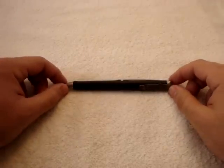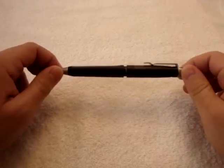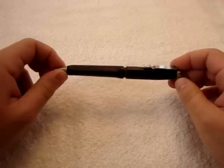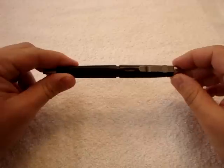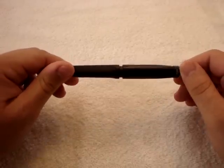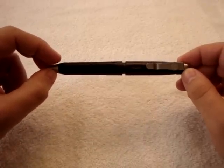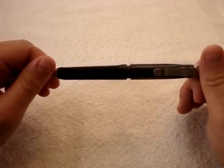Hey everybody, Renegade410 here again with another quick gear review. In one of my previous videos, I mentioned how I usually have a pen on me, especially when I'm at work. I have a couple of them when I'm out and about — I have that little EDC pen attached to my wallet chain. I like having my own pen for a number of different reasons; I don't want to be touching somebody else's pen that's been all over the place or catching a cold from anybody.